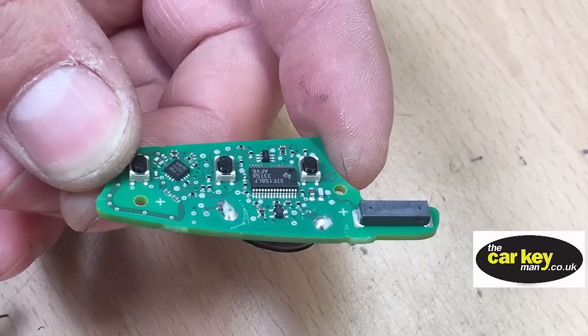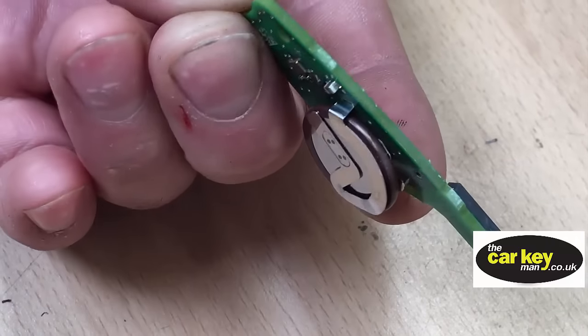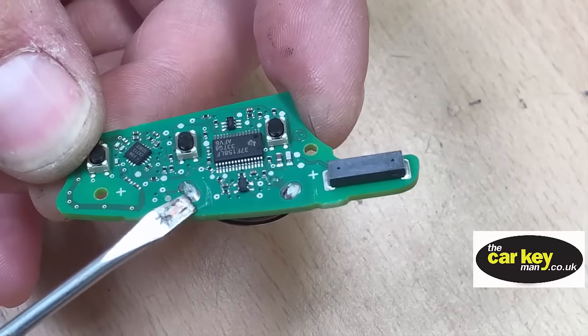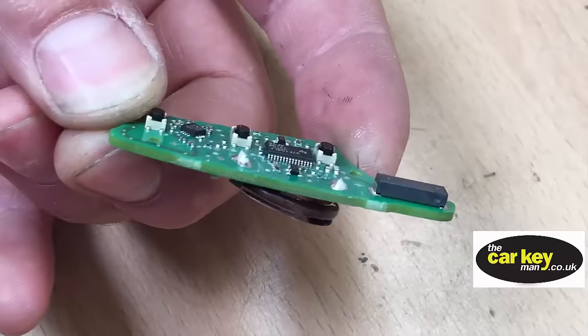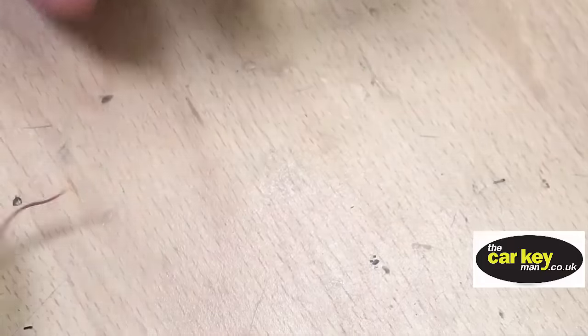To put a new battery onto the key, we need to get the old battery off. There are two blobs of solder that attach to the key battery on the back, and we're going to show you how to get rid of those blobs of solder easily, because you need to get rid of them before you can do much.